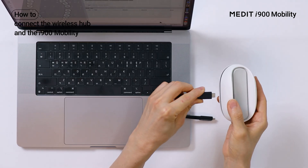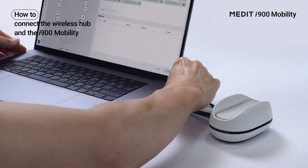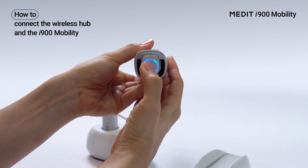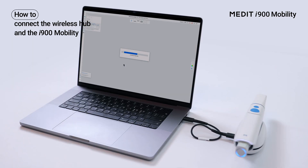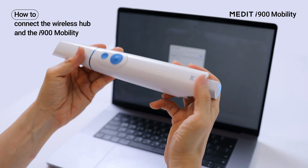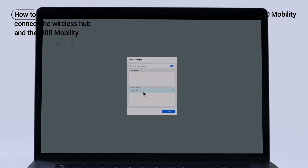Connect the power delivery cable to the wireless hub and plug it into your PC. Turn on the scanner with the battery inserted. Open Medit Scan for Clinics and check the hub connection. From pairing manager, check the nearby scanner's serial number and pair it. You can find the serial number on the bottom of the scanner. Once paired, check your registered scanner under My Scanners.